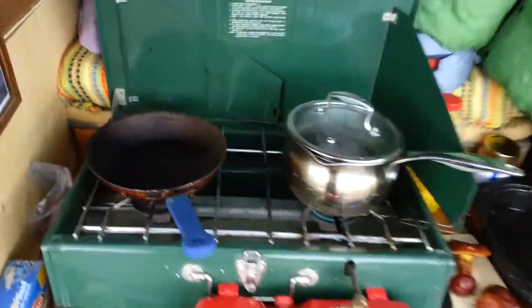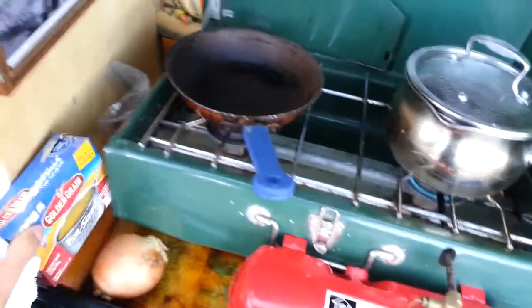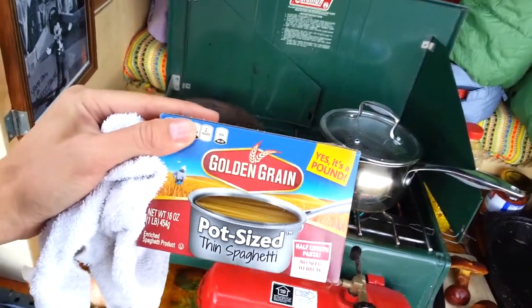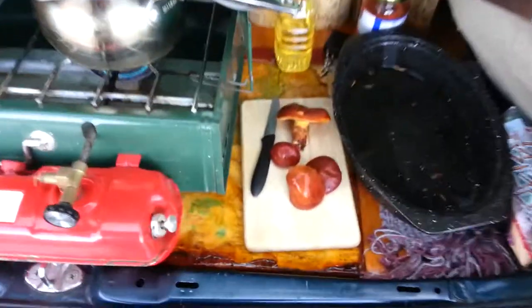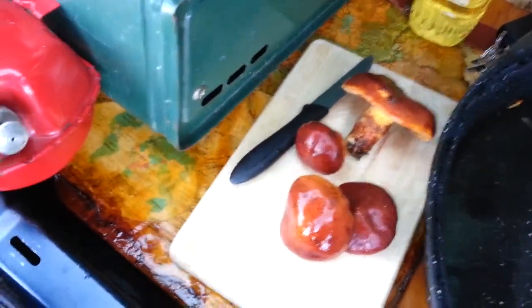I'm starting to boil some water here and I'm gonna be making some spaghetti. I got this thin spaghetti so it cooks real quick — I don't want to waste too much time with cooking if I don't have to. And here's a bunch of mushrooms I got from the National Forest today.